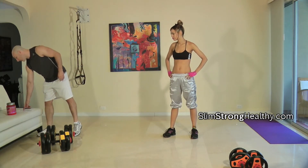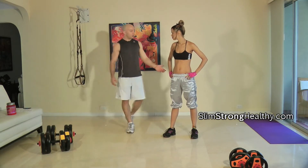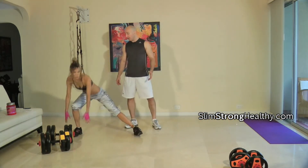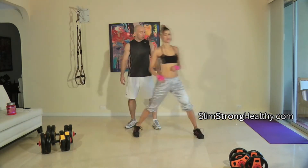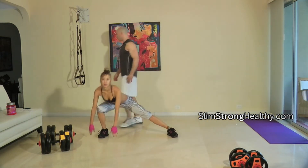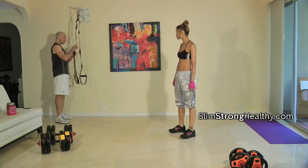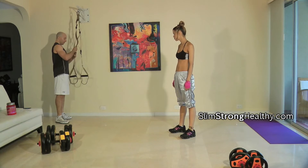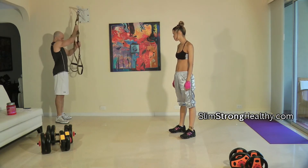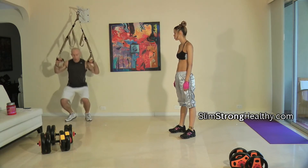The first routine is going to be TRX pull-ups and slide shuffle. Go ahead and do the slide shuffle, and I'll do the TRX. You'll slide, touch the ground, slide, touch the ground — and you can also do it with weights in your hands. While she's doing that, the guy will be doing TRX pull-ups. When you're doing the pull-ups, lower yourself down slowly so you don't slam against the wall.